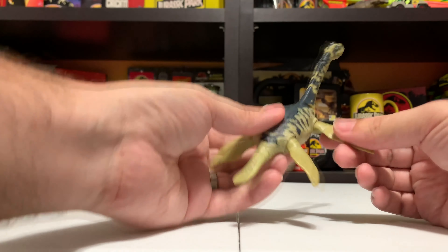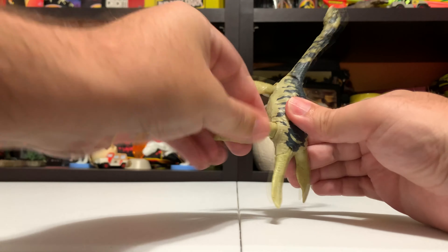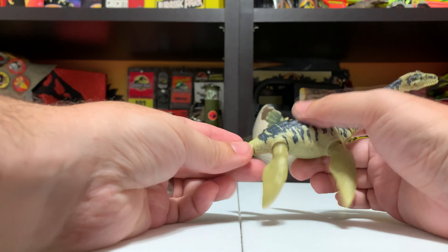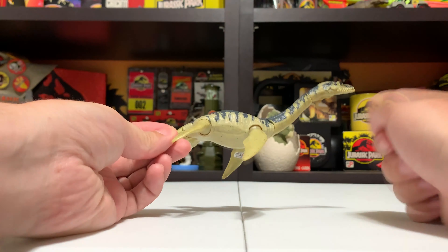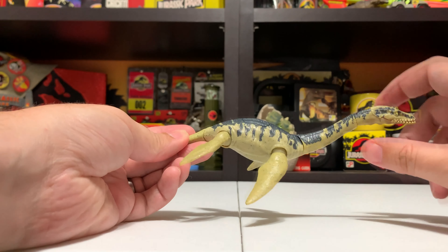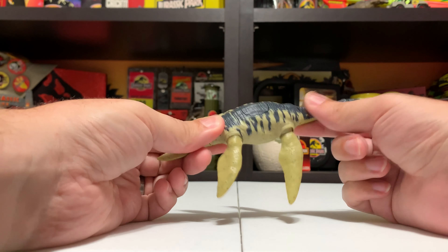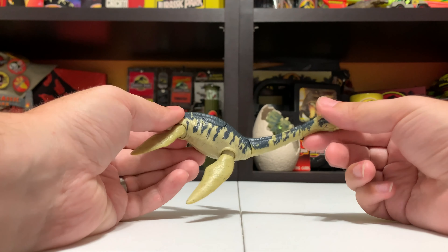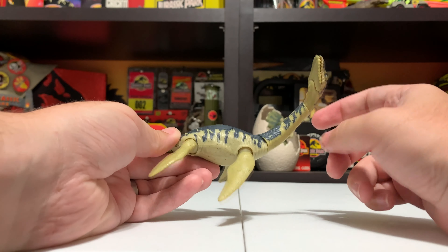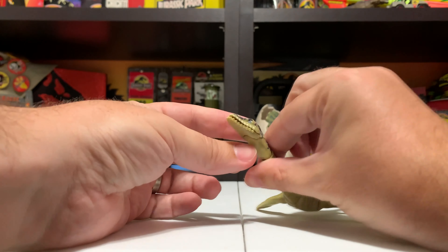I'm anxious to try out this Savage Strike feature — there's a button on the back, and if you press it he does kind of an alternating fin movement, which is really cool. I've seen a lot of different Savage Strikes and most of them are biting or slashing, but this actually feels pretty cool — it's kind of like a swimming motion. It's a little hard to see on camera, but the front fins flip up, the back flip down, and it alternates. It's a nice feature — better than just chomping jaws or a neck that thrusts down.